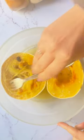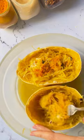I am definitely never roasting a spaghetti squash for an hour ever again, now that I know how quickly it is to make it in the microwave.